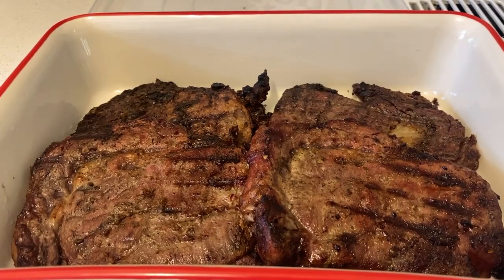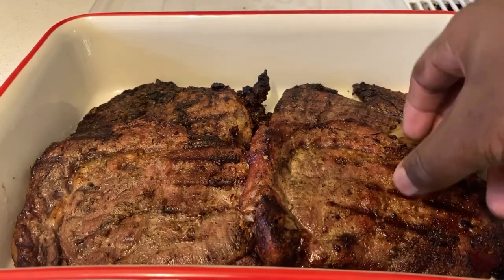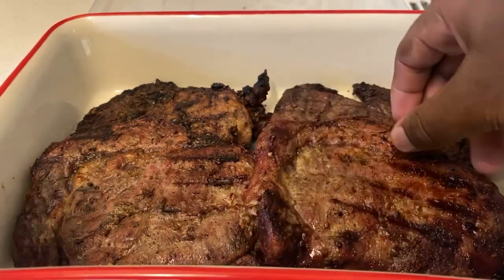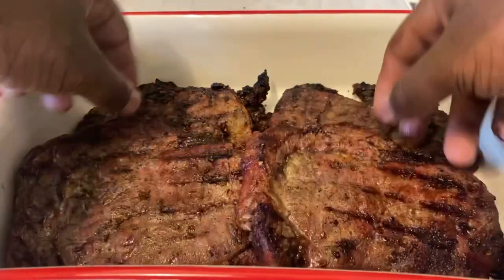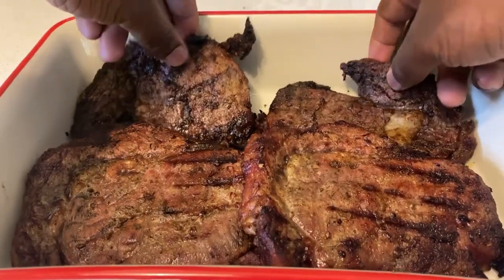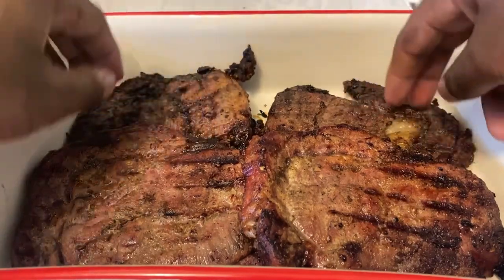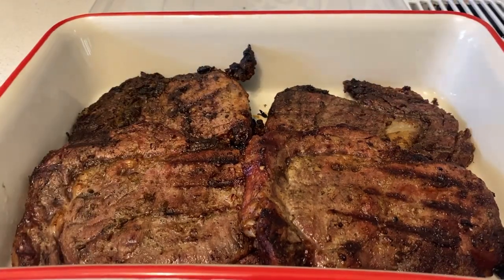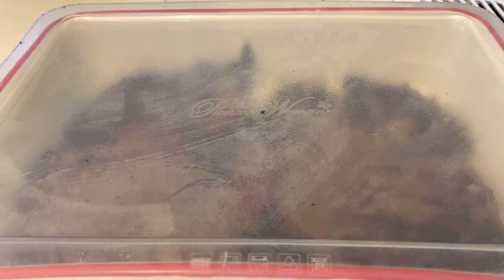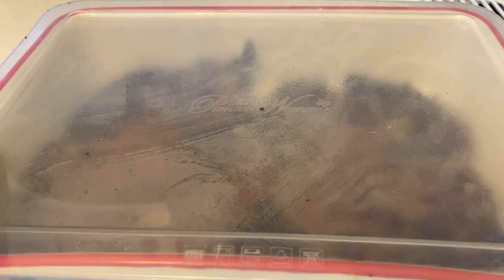Once you've got your ribeye steaks in the kitchen, check them out — all nice and done, well done just like I like them. Ribeye steaks on the grill for the first time. Let them rest without using foil, and I'll keep you updated once the steaks are rested.